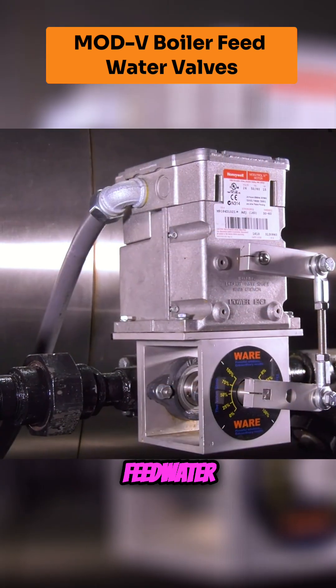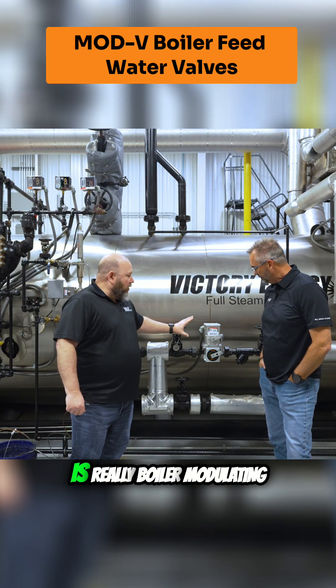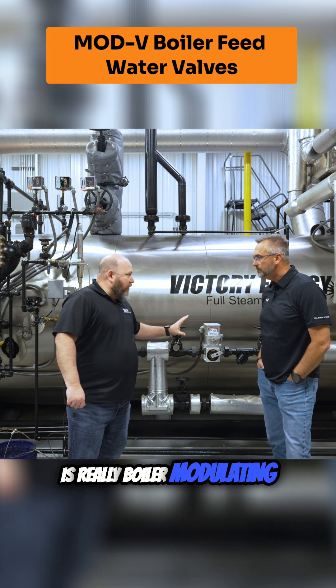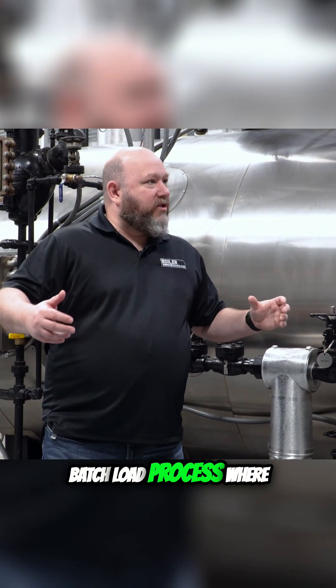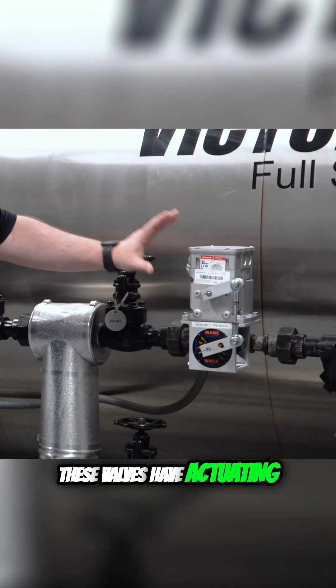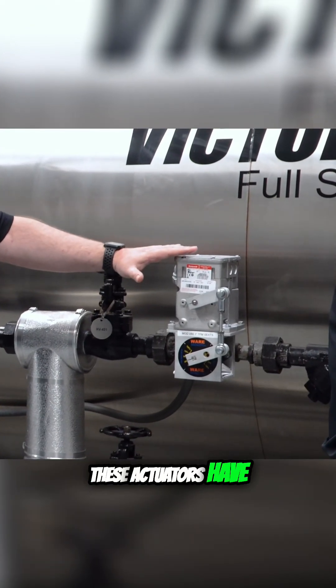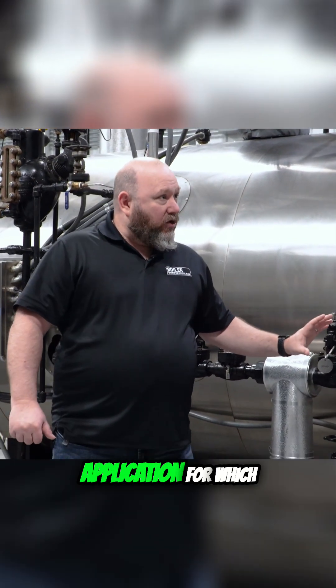We want to talk about the modulating feed water valve today. The application for this valve is really boiler modulating feed — not like a huge batch load process where you're really drawing hard on the boiler. These actuators have actuating times that really suit this valve to the application for which it's intended.